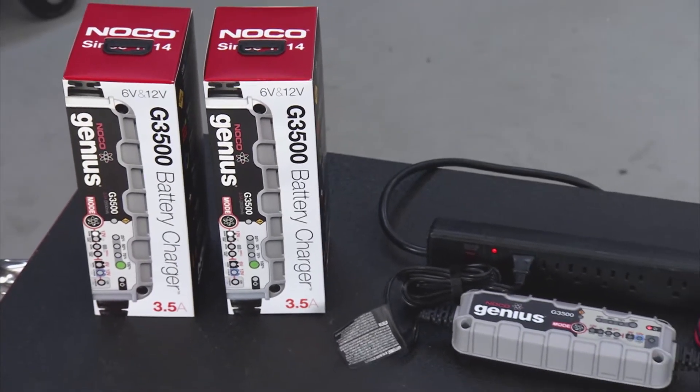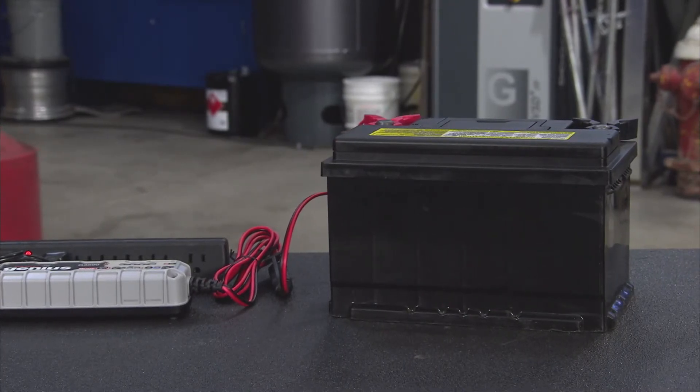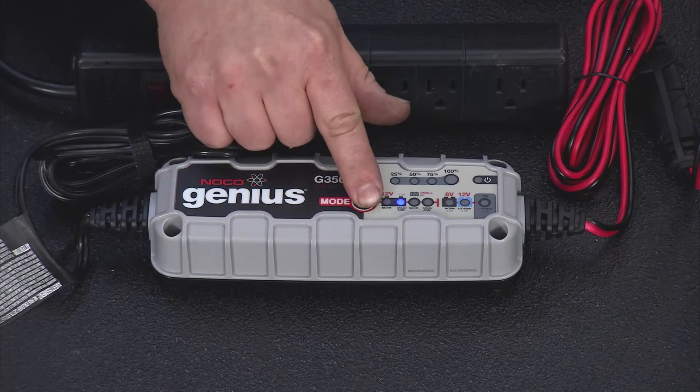Because it's constantly monitoring battery activity for safe and efficient charging, you can leave it plugged in around the clock. All the intuitive LED indicators give you instant visual feedback for charging and diagnostic information.